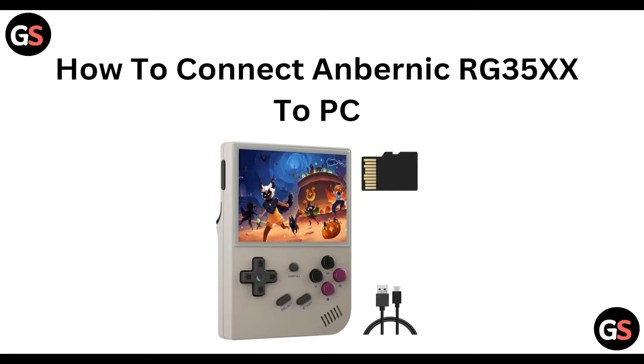Hello everyone, welcome to our YouTube channel. In this video, we will guide you through the process of how to connect the Anbernic RG35XX to a PC. We are going to discuss each step.